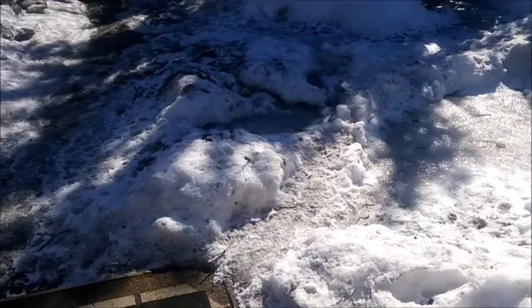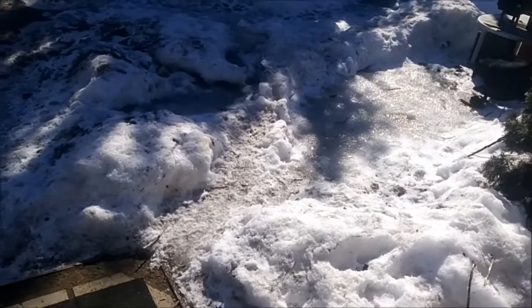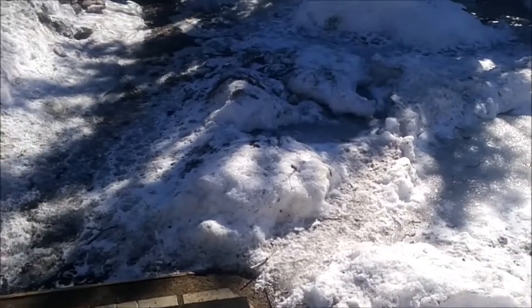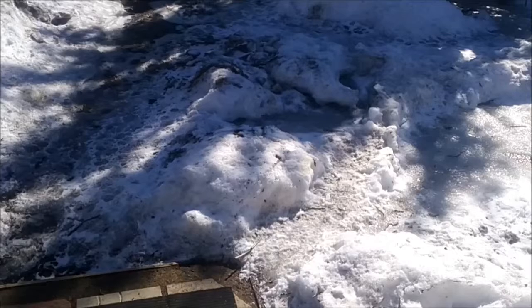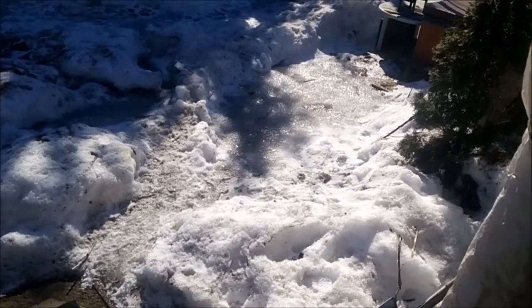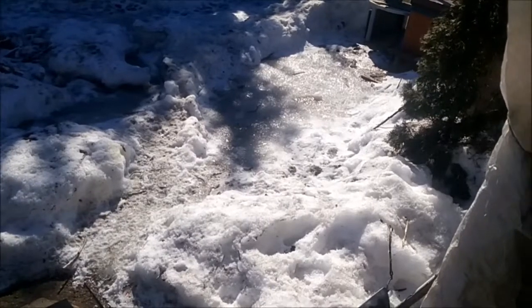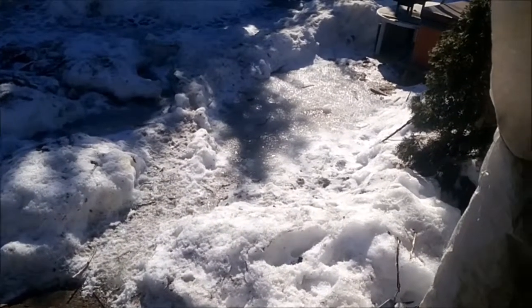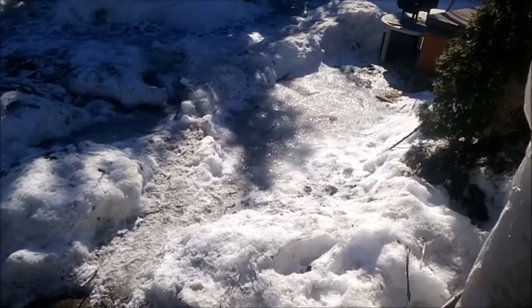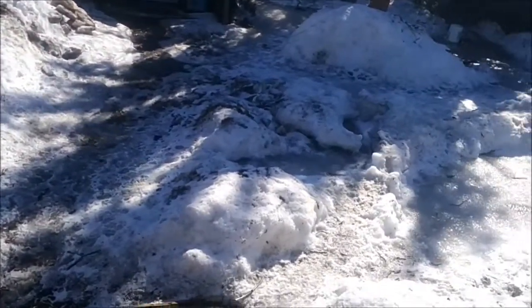I also saw some videos on tapping birch trees or black walnut, but I'm not sure exactly which is the black walnut in my forest. I've got a lot of birch, but apparently it doesn't taste the same — it's very dark. The processing is different too: with one of them you boil it hard and finish lightly, and with birch you have to evaporate it really slowly or it burns right away and turns dark like molasses. Anyway, if I can do it, you can do it.